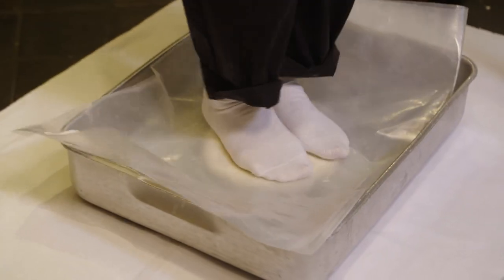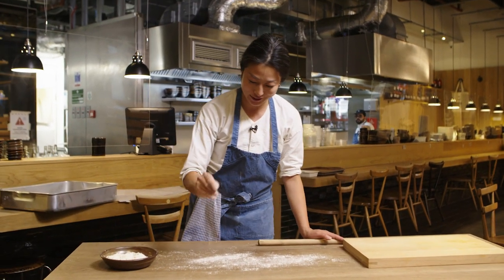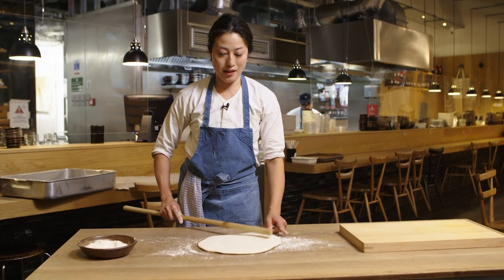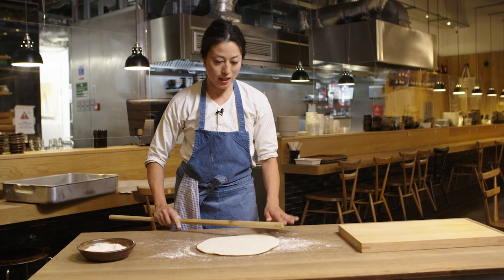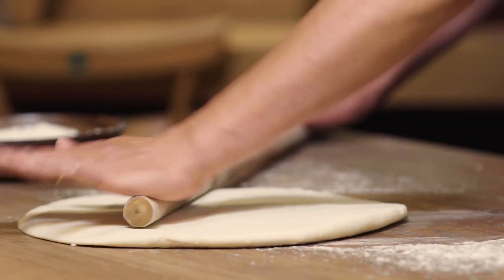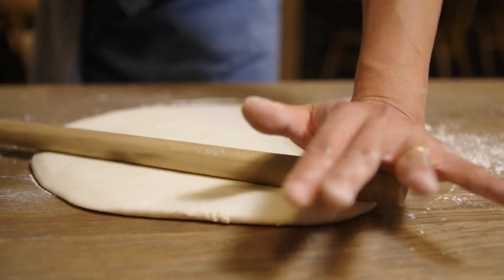So now it's been resting for two hours. I'm going to first give it another step just to flatten it so that it's easy to roll out. You just want to lightly flour your work surface, put the dough down, and the first thing you want to be aiming to do is make this circle into a square — getting one corner out and then moving on to the other corner.